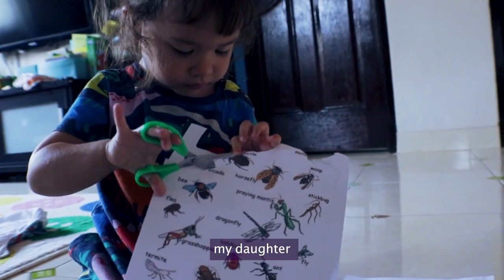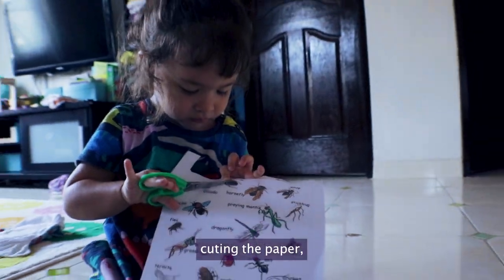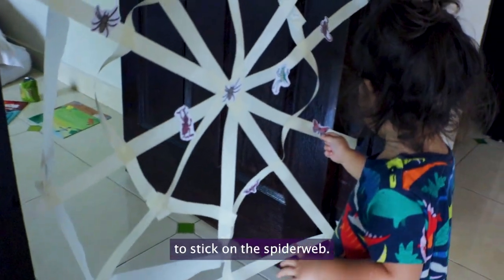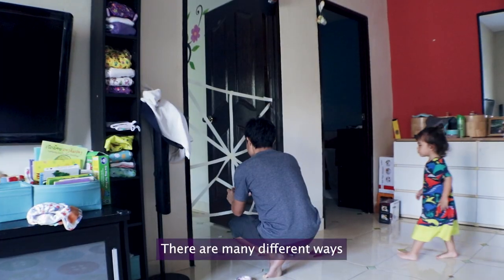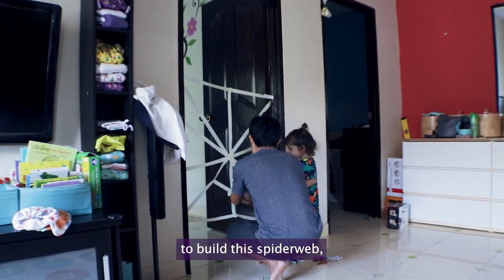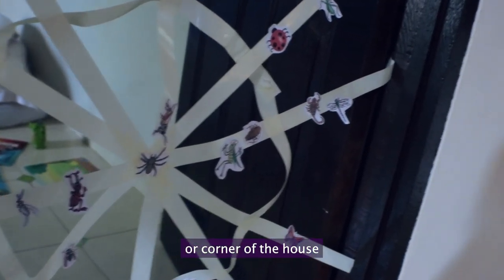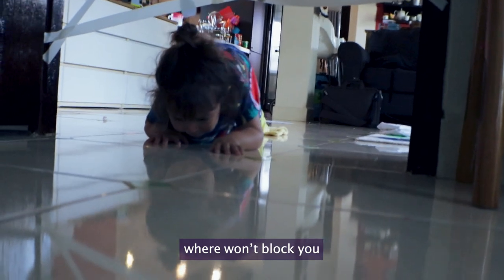These activities allow my daughter to become involved in cutting the paper and choosing the insect paper to stick on the spiderweb. There are many different ways to build this spiderweb, but I would recommend building it on a wall or corner of the house where it won't block you getting in and out.